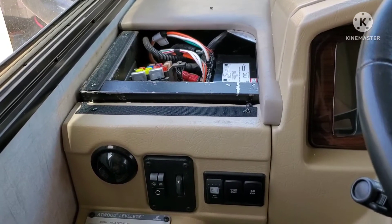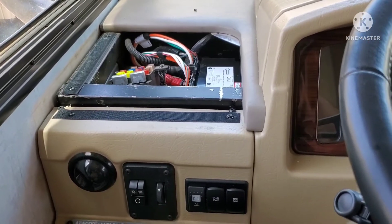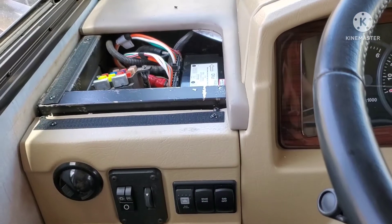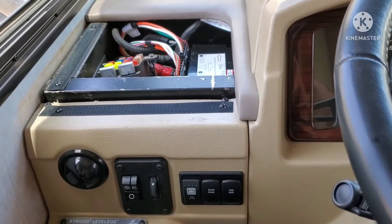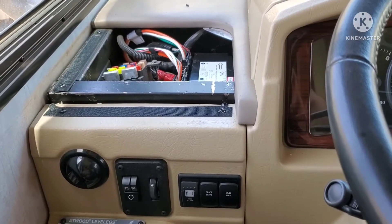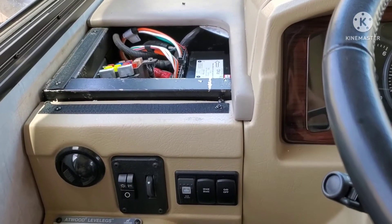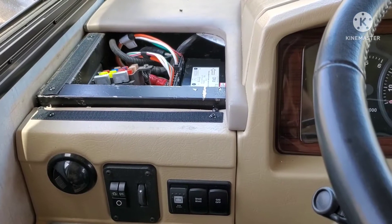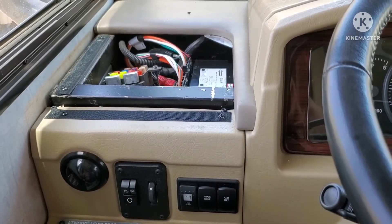I thought maybe the breaker was bad. I hadn't had any mice problems with this RV. While I was down there checking the breaker and all the connections, I knew I had a good connection at the battery because I had disconnected it to reinstall the system. I went down to the breaker on the frame rail — it looked good, and I measured the voltage with no drop between the two connections. Then I grabbed hold of one of the wires and it was loose — the wire coming from the side of the breaker up into the coach was loose.